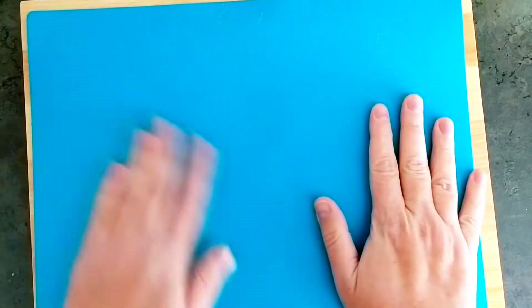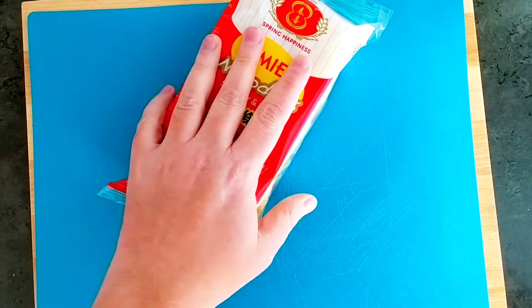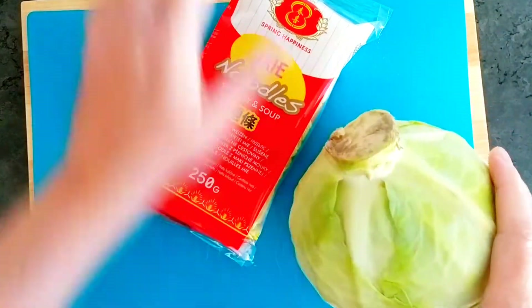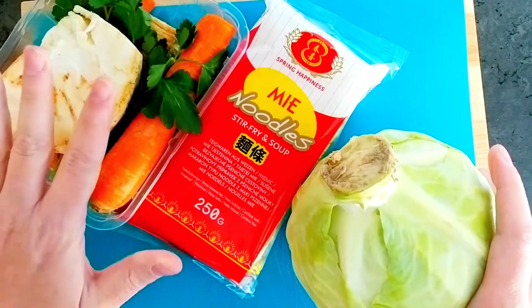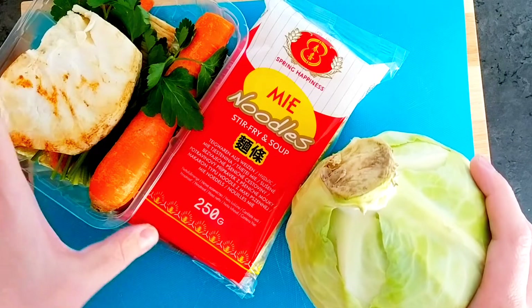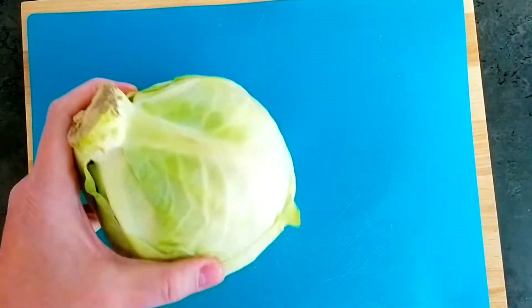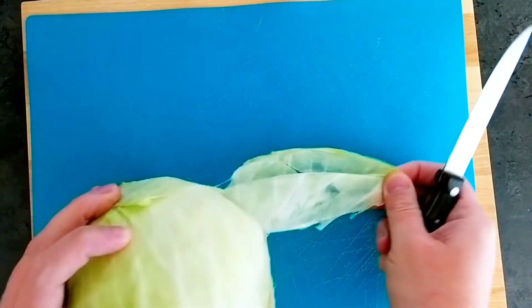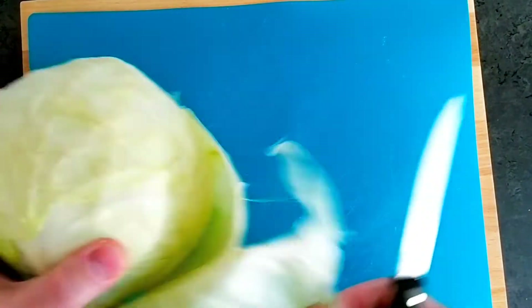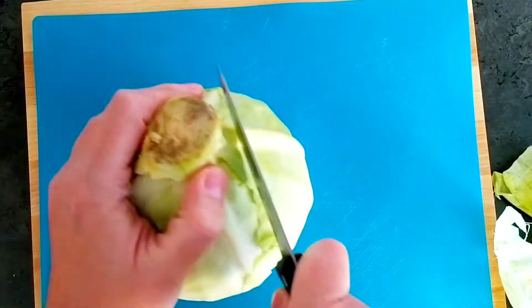We're going to cook noodles with chicken, cabbage, carrot, and celery. We're going to try something new and record it. First, let's peel the cabbage and cut what we need.